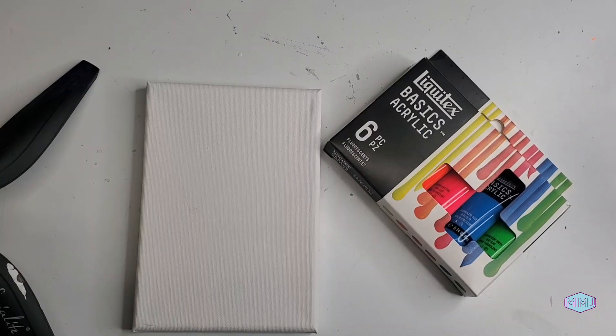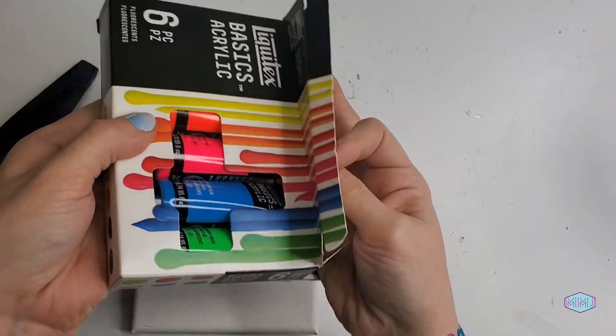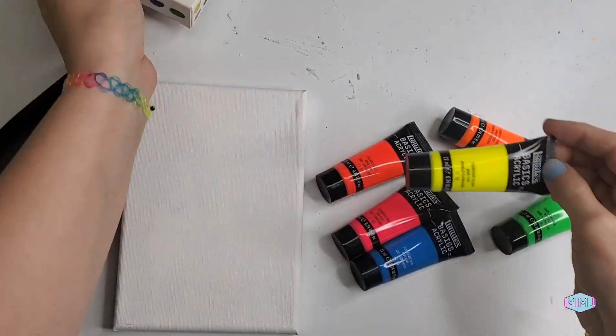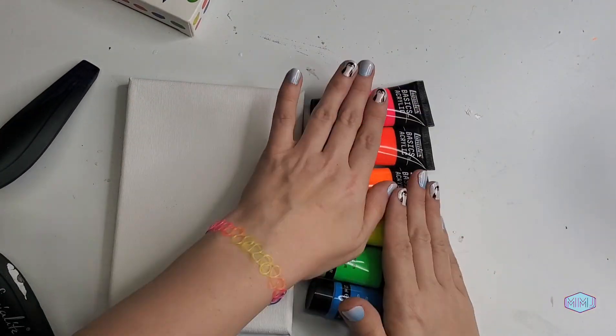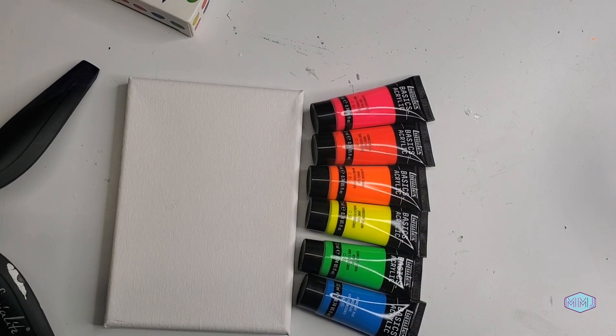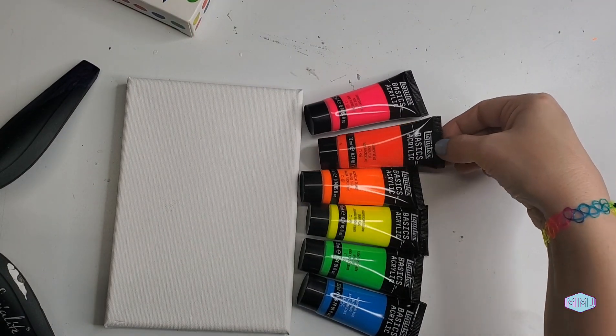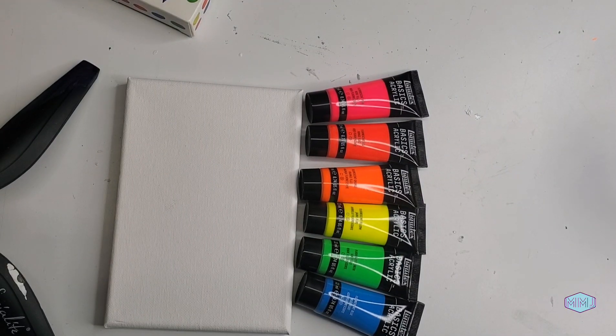I've got my 5x7 canvas and my Liquidex colors. Now that's a pretty rainbow. Like I said, it's not my preferred rainbow — there's no purple — but that doesn't mean it's not beautiful. I love these little bottles, they're so cute. I'm going to do something very similar to the video I put out last week with the Artist's Loft Neon Rainbow paint set, and there will be a link in the description if you haven't seen that video yet.